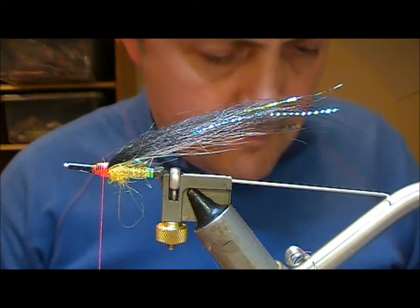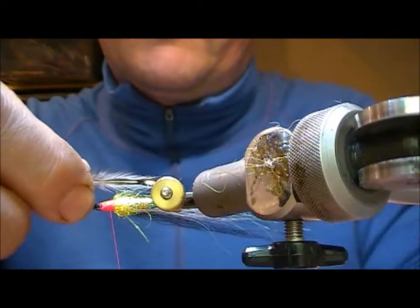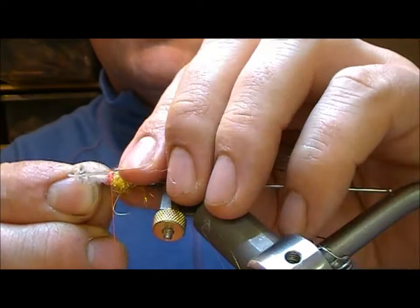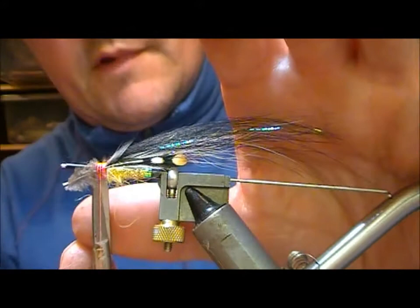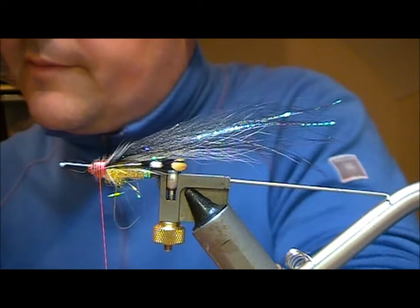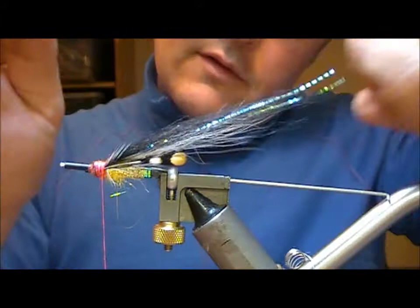I'm going to add jungle cock cheeks — take one for each side, tie that on, and match it for length on the near side. Secure those on and remove the excess. Then I'm going to remove my thread again and wrap back to that point.